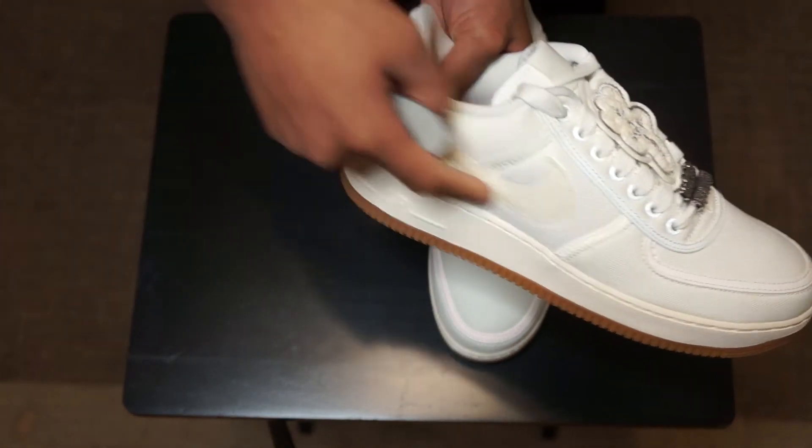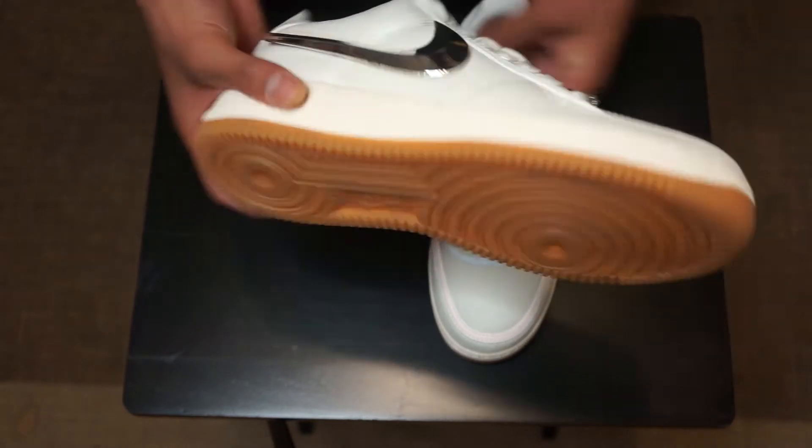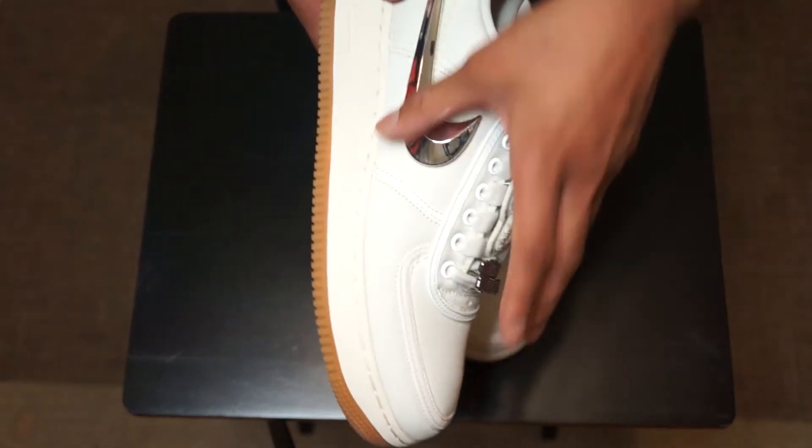The interchangeable swoosh — you can wear it fresh like this or just switch it out on and off if you want. Gum sole. Canvas side.